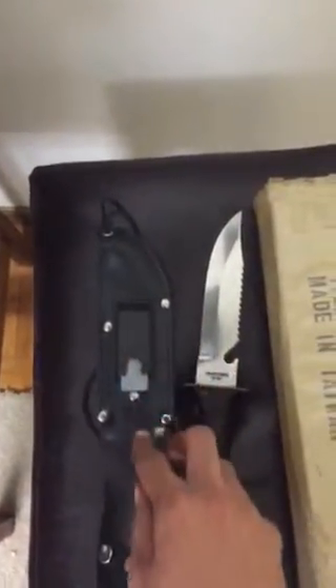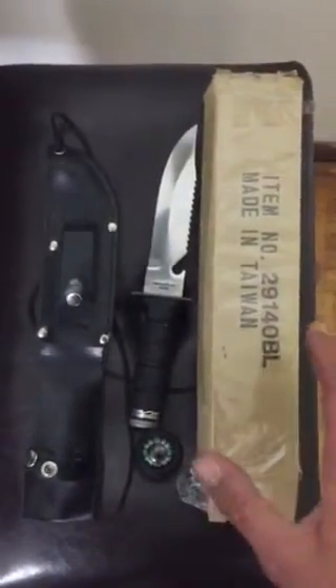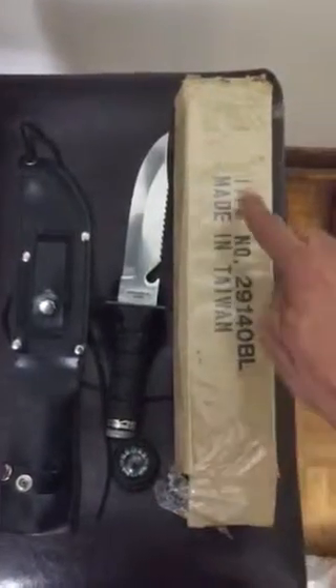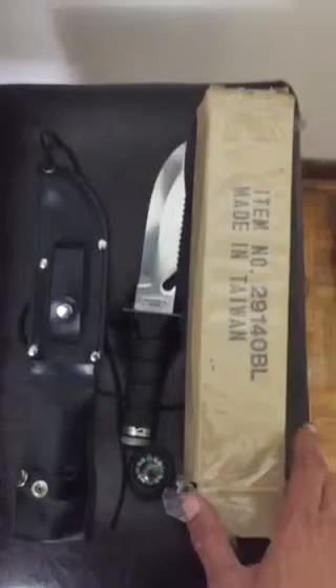It's going to fall and I don't want that to happen. Let's pull this back up. There's the sharpening block and everything you see in this video is exactly what you are to get. Item number 29140BL, made in Taiwan.